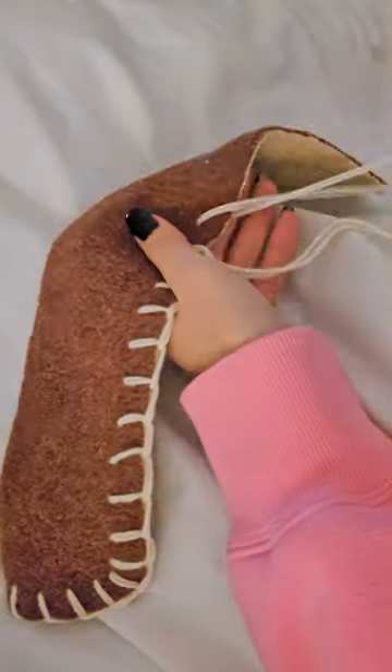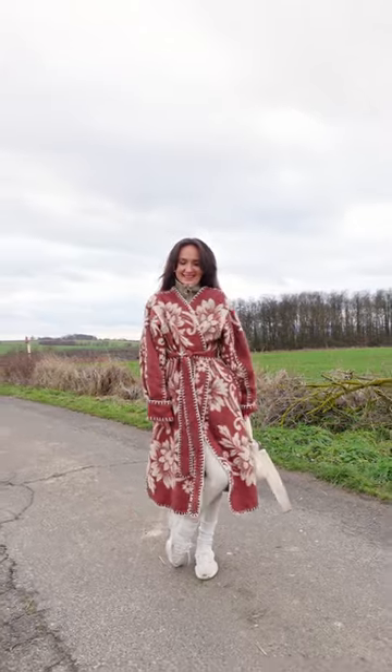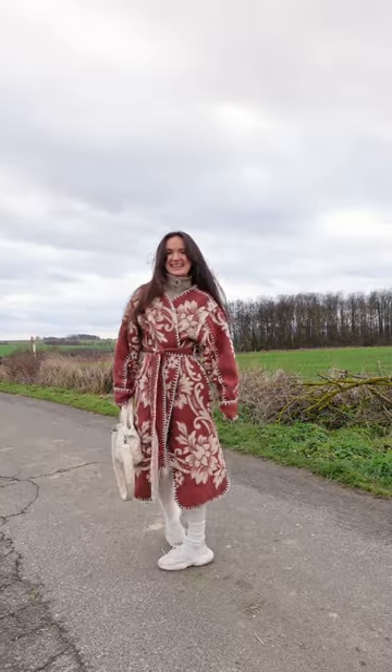After a few days I finished my blanket coat and I love it — this definitely was not my last one. I'm thinking to maybe add a collar or make another one by slightly altering the pattern.